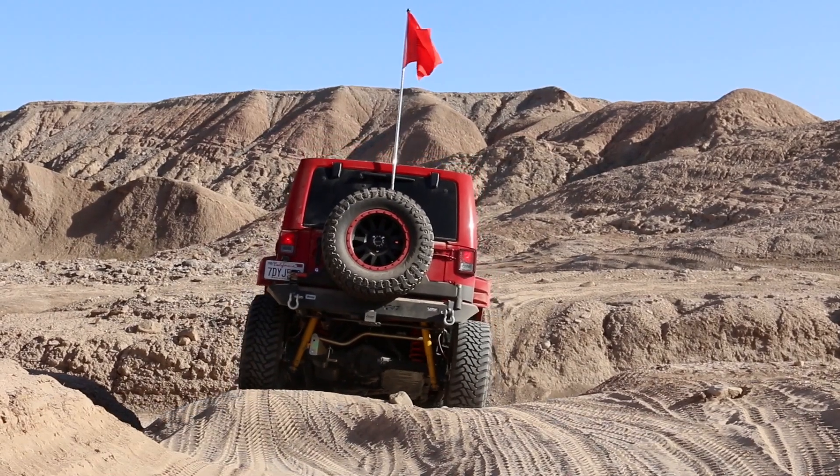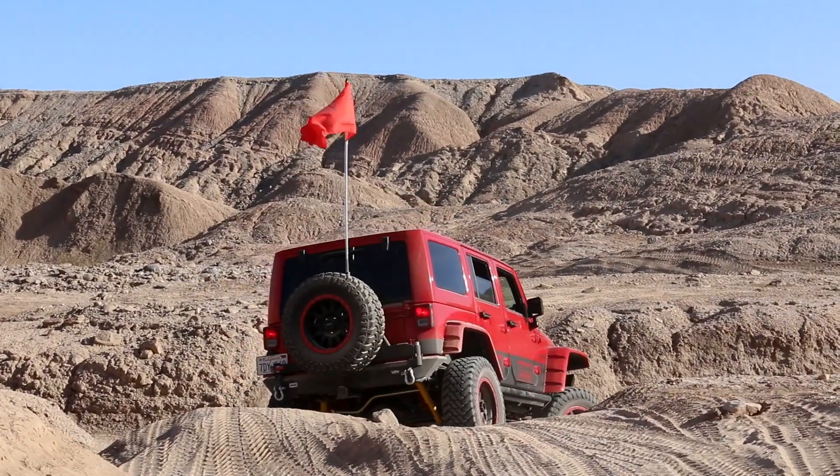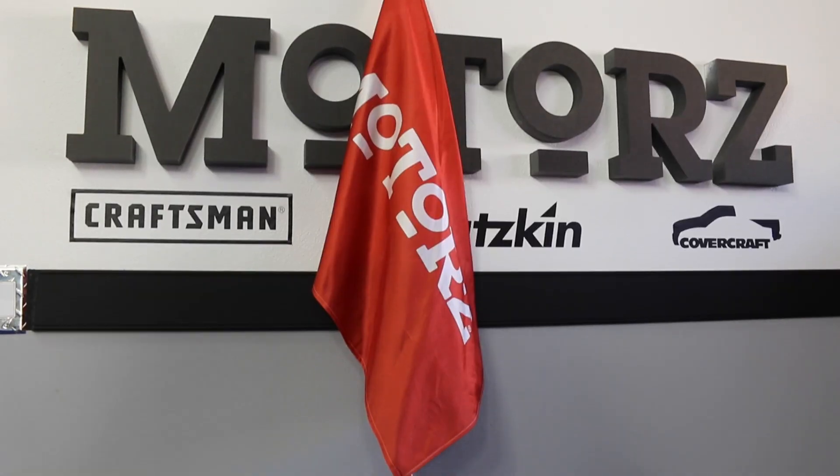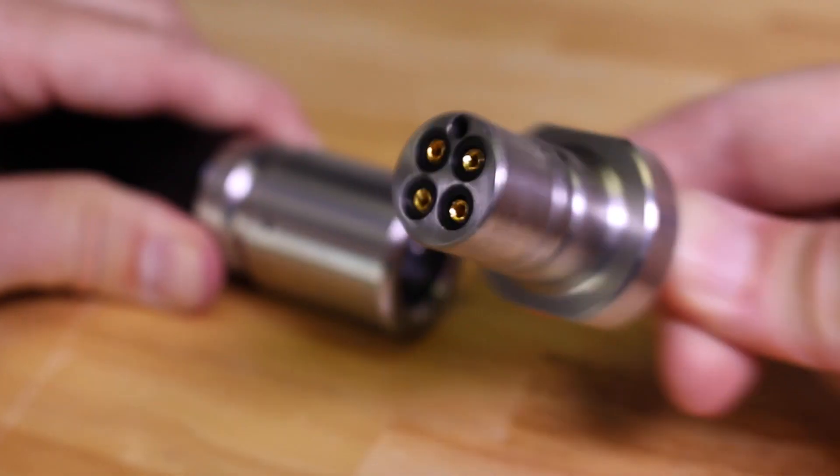In our next episode we take our Jeep Wrangler off-roading, so in preparation we installed an off-road LED lighted whip from Smart Whips for added safety. Available in four or six foot lengths, all Smart Whips include a quick disconnect design for a safer and more secure mounting option.